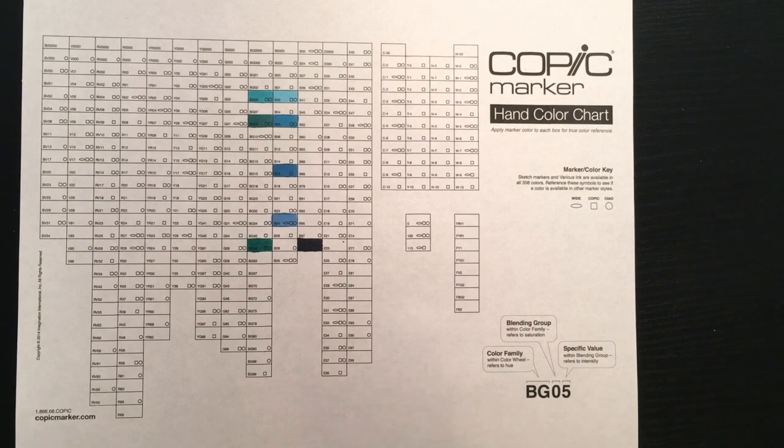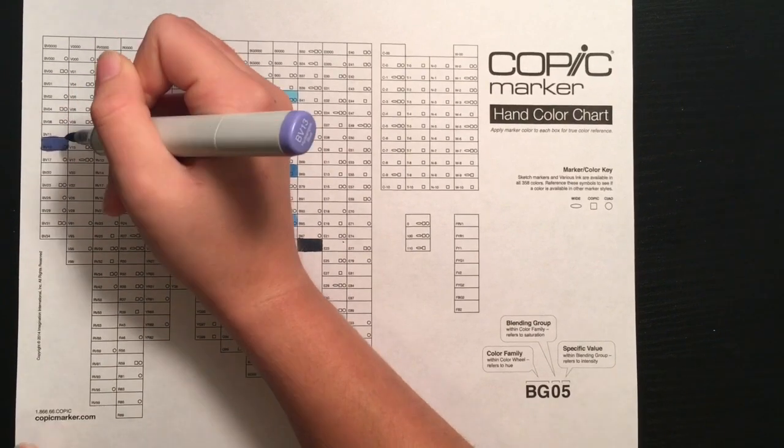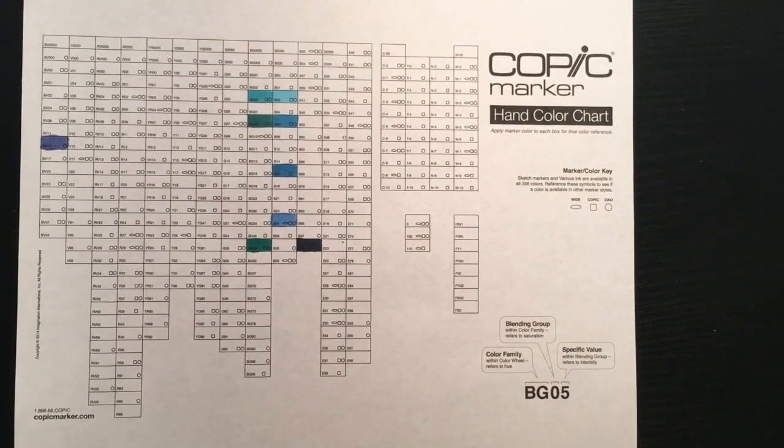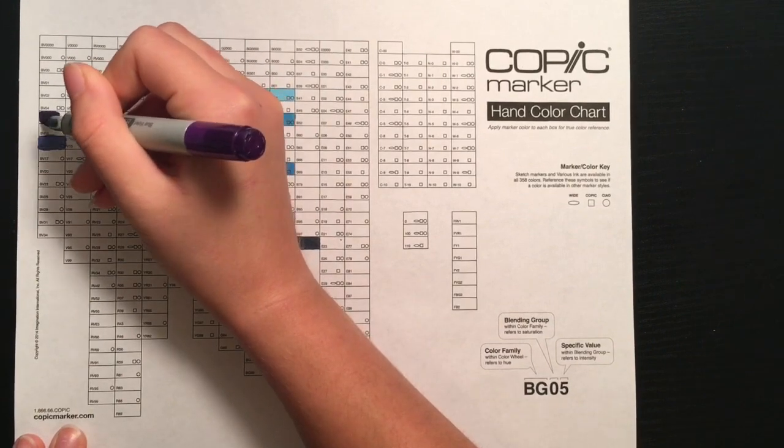The last symbol is a very wide ellipse shape, which represents the Wide marker. Wide markers are not that common — there are only around 36 colors available for them. They only have one nib, which is a really large chisel tip, and to me that just doesn't seem very necessary.